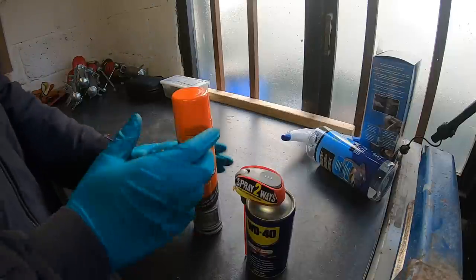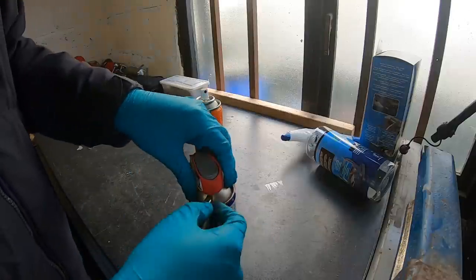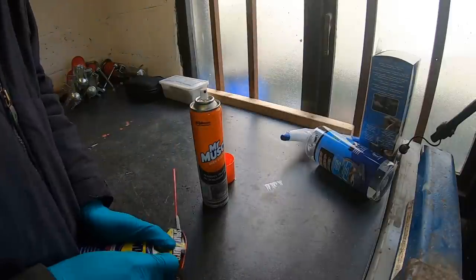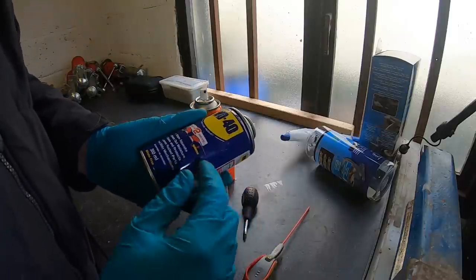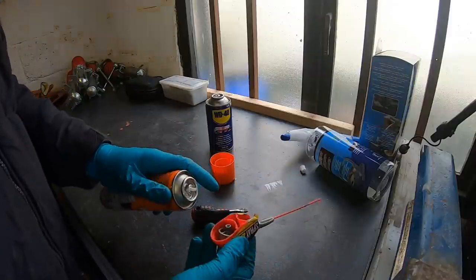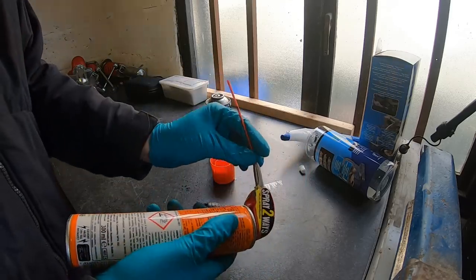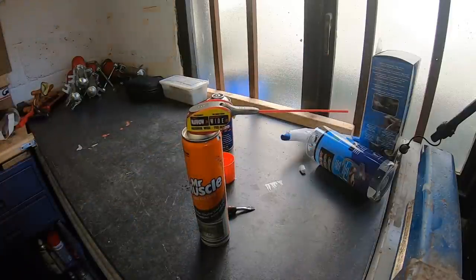We have our Mr. Muscle and our WD-40. Someone on the internet figured out a long time ago that the cap comes off the WD-40 and fits onto the oven cleaner. The smart nozzle - it's very narrow - pops off the WD can, and then pops onto the Mr. Muscle can. Now if I compress it, the oven cleaner sprays through the narrow nozzle, which is going to get inside the turbo - great.